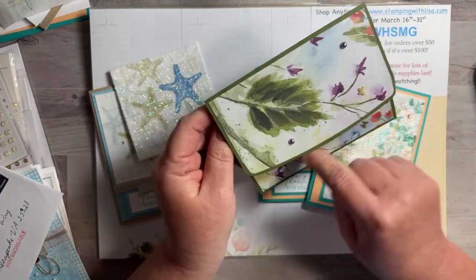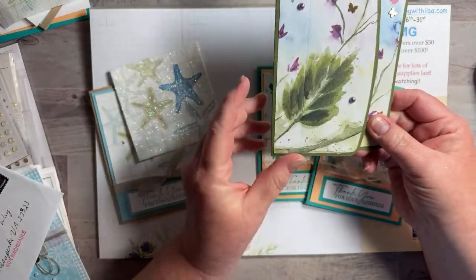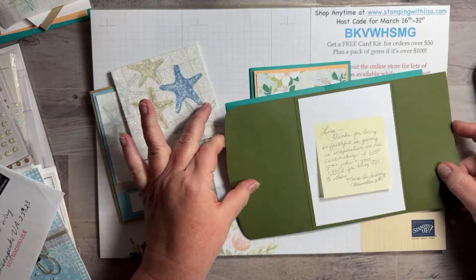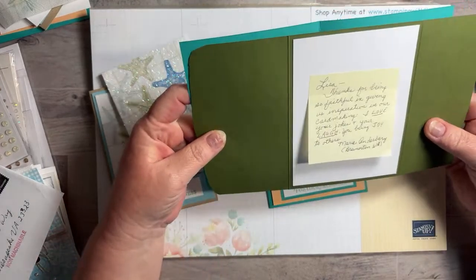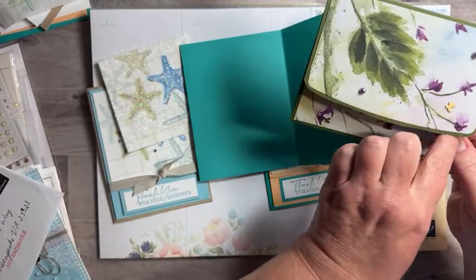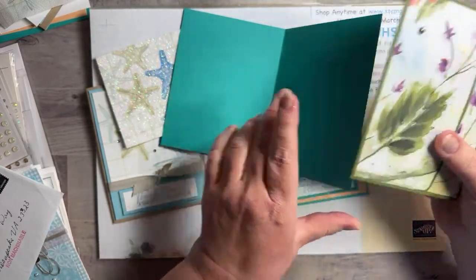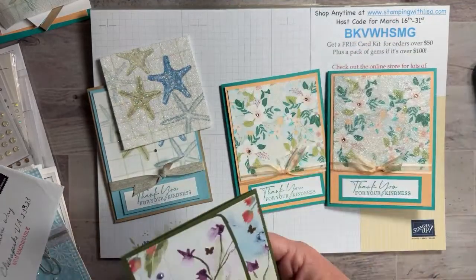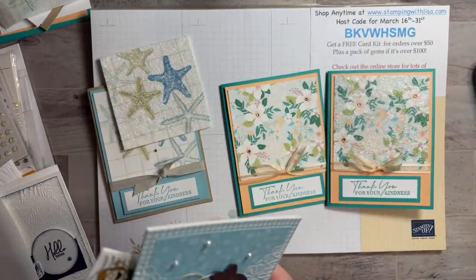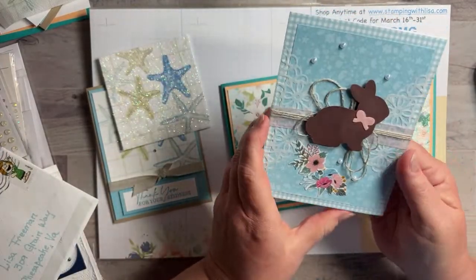Marie's card opens like an envelope — I think she just took an envelope, traced the curve, and cut it. It's bigger than 8.5 inches so you'd have to cut it the other way, but it's so cool. The paper is from one of our Paper Pumpkin kits — love it! Thank you Marie. Then this one is from Devonna Alderson — she sent a little Easter card that is adorable. I always love the notes people put in the cards.